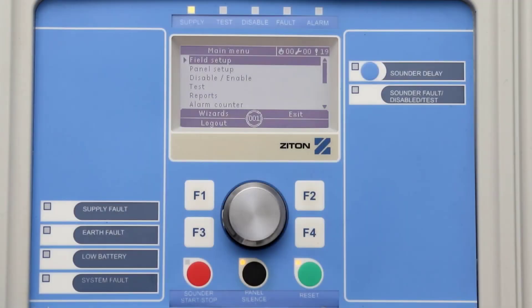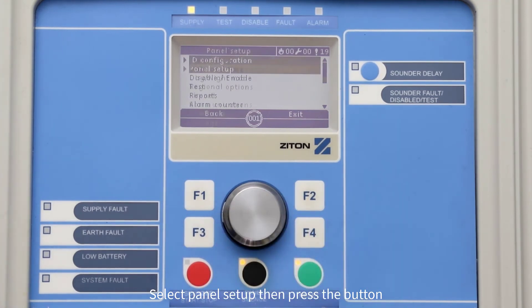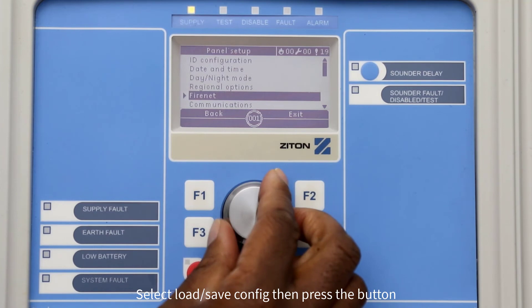To load the configuration from the USB stick to the panel, simply log back into the panel using an installer code and insert your USB stick back into the panel. Using the jog dial button, select Panel Setup, then press the button. Now select Load/Save Config, then press the button.